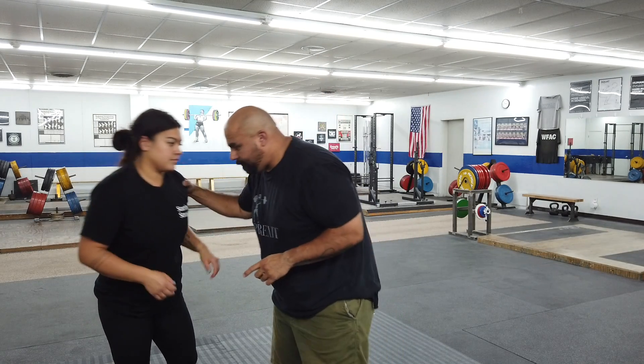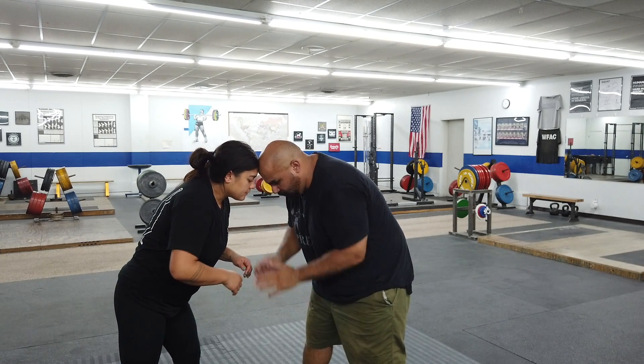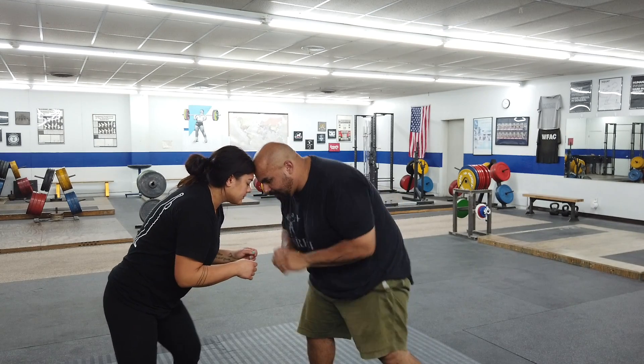The way you're going to do this: go forehead to forehead, and both hands and elbows are going to remain in front of your torso — never back here, right in front of the torso. Make sure you're not head-butting each other, so keep your heads in contact.